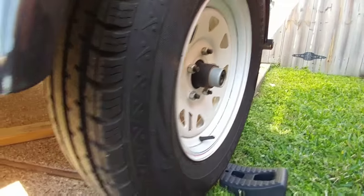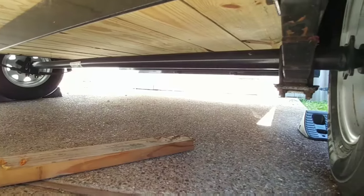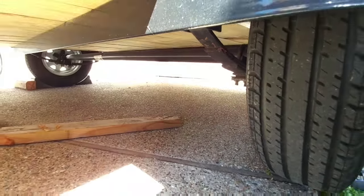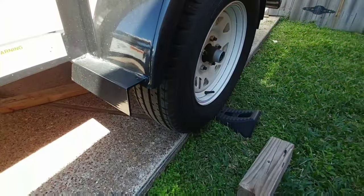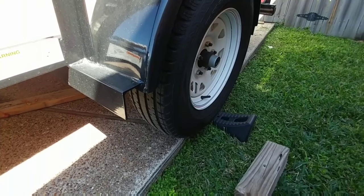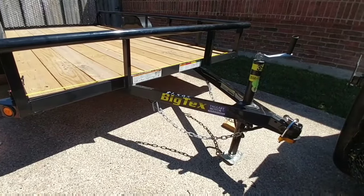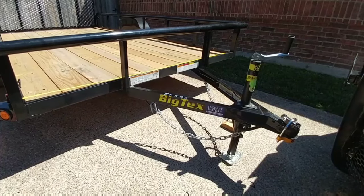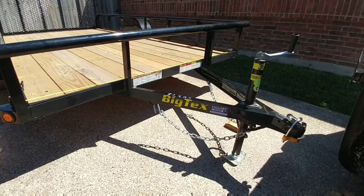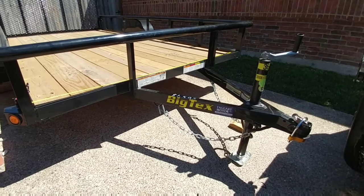The axles on this trailer are Dexter axles, and they're also easy lube, which makes it a lot easier to care for the trailer. Of course, it has leaf spring suspension. They also go ahead and put the flange for mounting brakes, so if you want to add brakes to one of these units, the flange is already in place and you can simply mount them. This specific trailer has a gross trailer weight rating of 2,995 pounds. The trailer itself weighs about 985 pounds, so you have roughly 2,010 pounds of payload capacity.